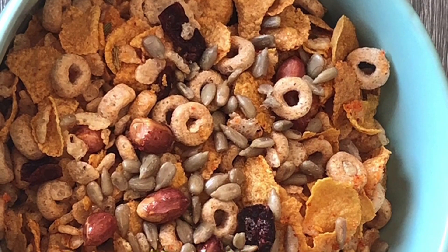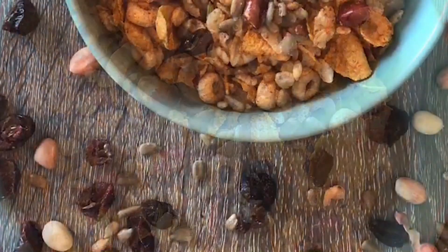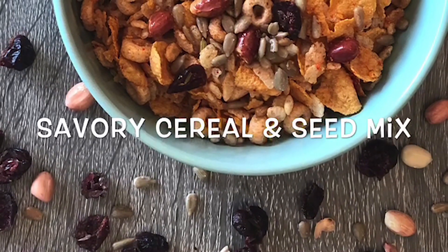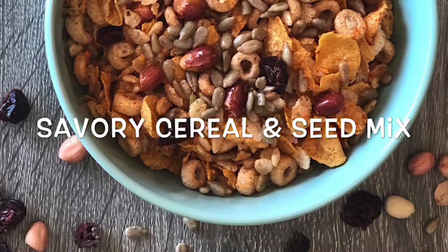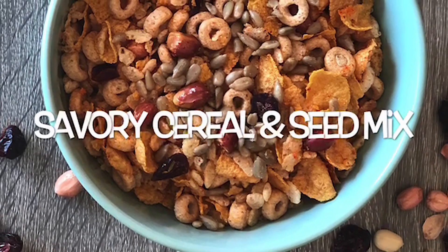Welcome to my food channel, Chutneys to Salsas. My name is Deval Modi. Festive seasons are upon us. Growing up in India, I always remember mom making a variety of savory and sweet fried snacks. Today I'm showing you a healthy version of Chewdo, a salty savory snack made in the airfryer.